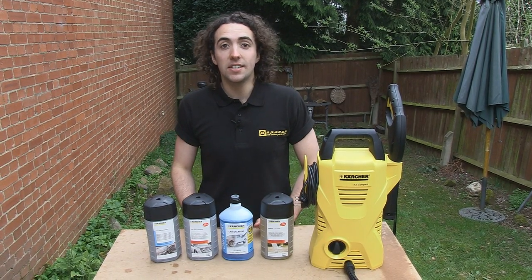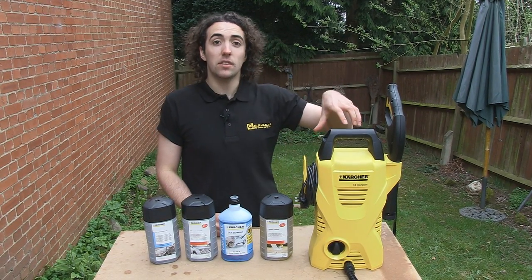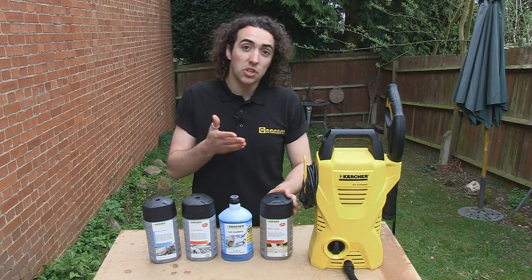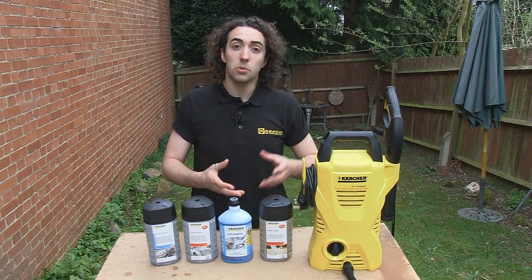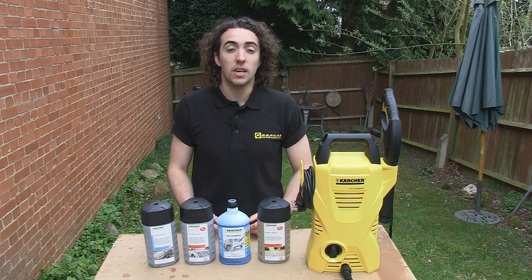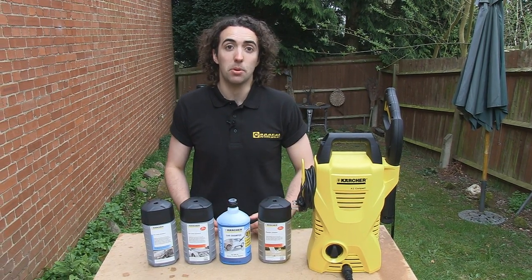These are the Karcher plug and clean detergent packs. They're really simple to use — just plug them into the back of your Karcher pressure washer and you're ready to start cleaning. The detergents are concentrated but are diluted once connected to your machine, and they're available for a range of cleaning applications including plastic, wood, stone and facade, all-purpose, and car shampoo.